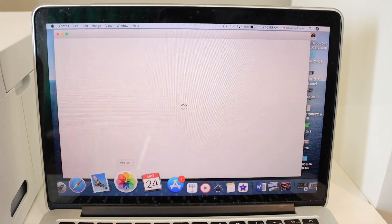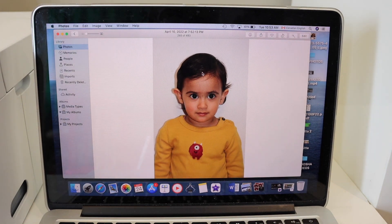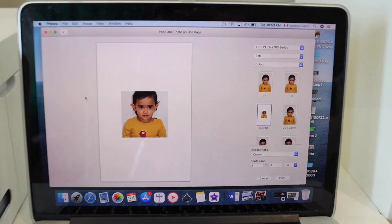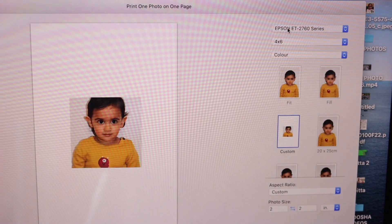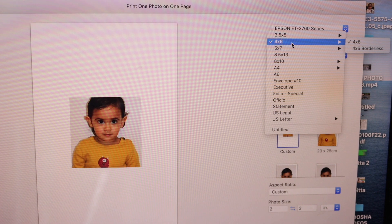Now go to your Mac and open the Photos app. Select the photo you want to print for the passport size — for example, this one. Click on File, then click the Print button. On the next screen you get options. Select your printer, then select the size of the photo paper: 4 by 6.